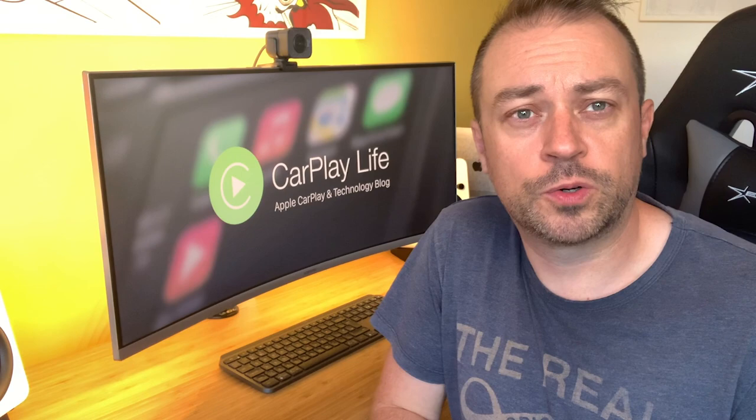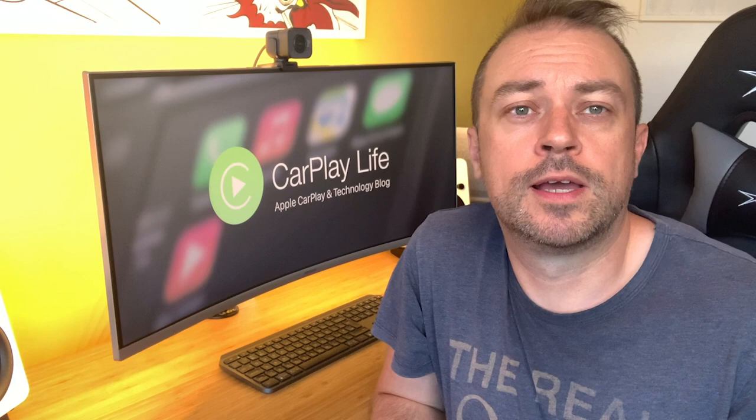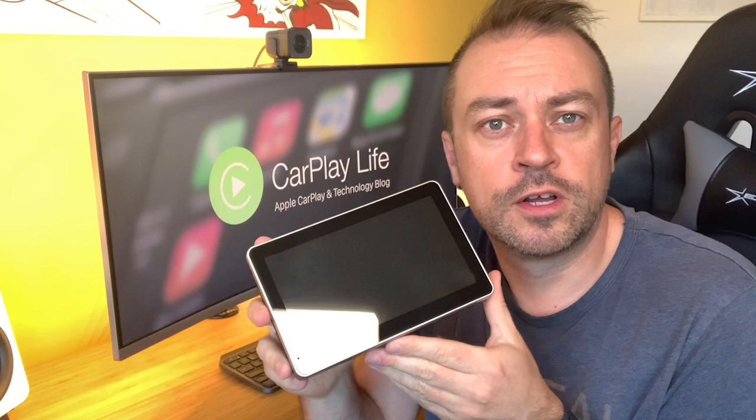Specific to the wireless version of the two models, you also get a rear-view camera that sends a rear-view feed to your display, along with various accessories to attach the camera to either your interior or exterior. You also get a 16-gigabyte SD card to fill with your media such as photos, music and videos.